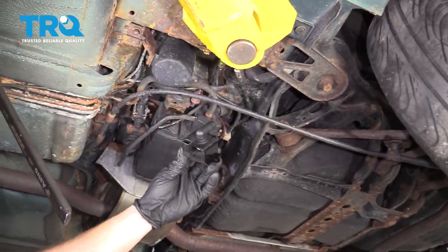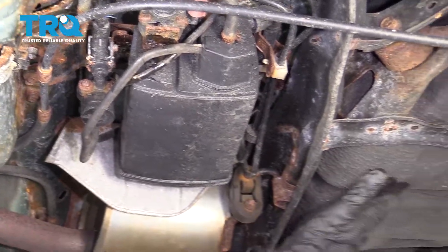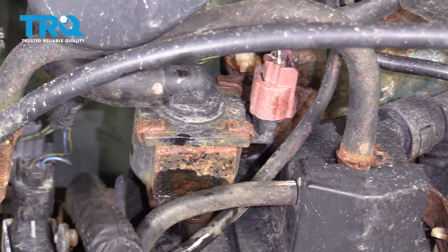Okay friends, it's time to get started on replacing your EVAP vent solenoid. First, we're gonna find it. It's located right in front of your fuel tank on your vapor canister. You'll find one electrical connector and then a hose located on it.